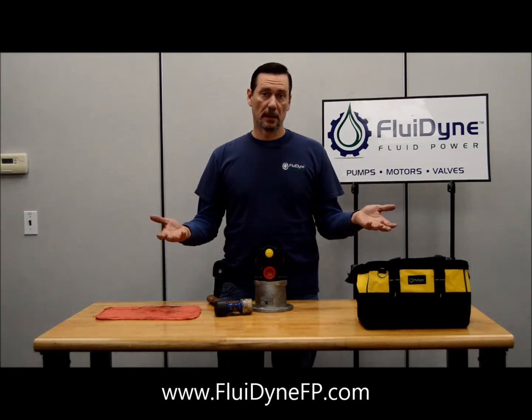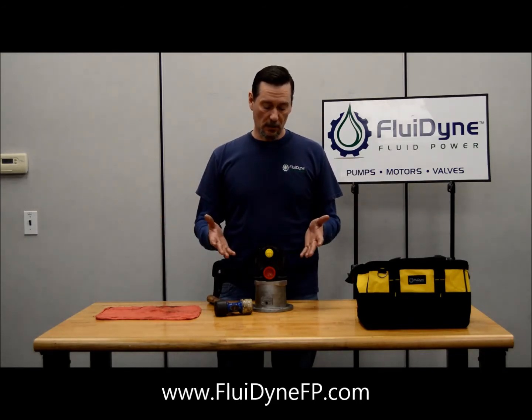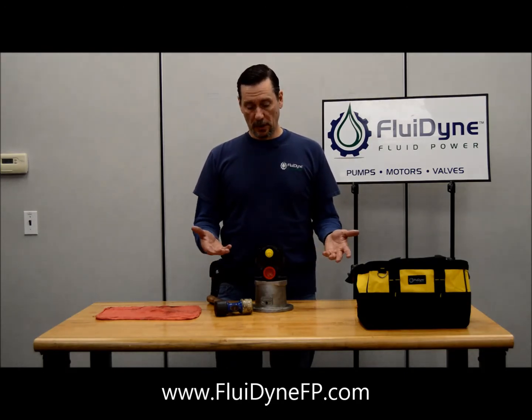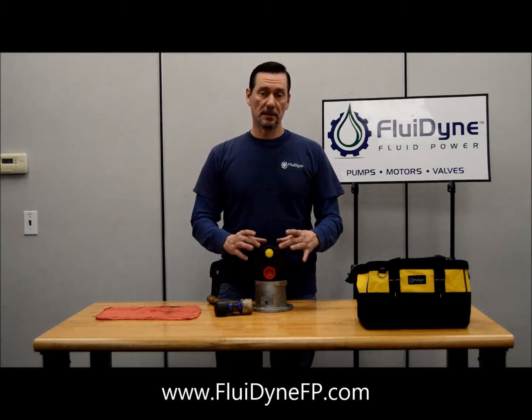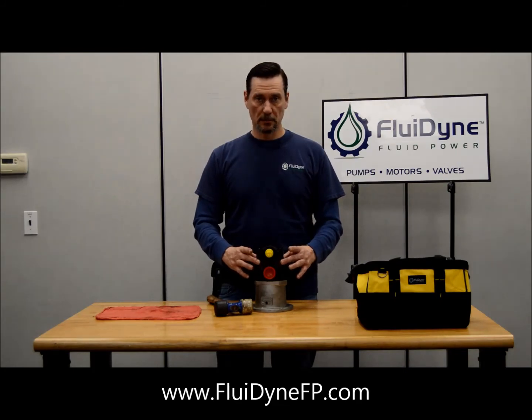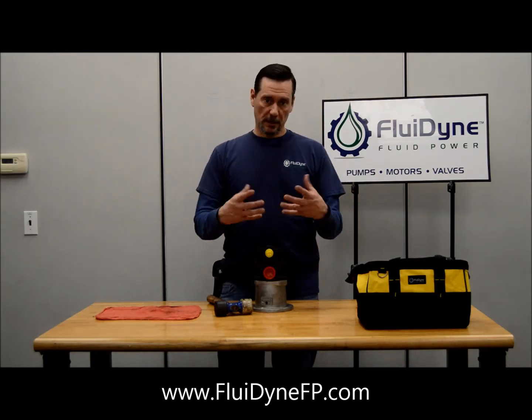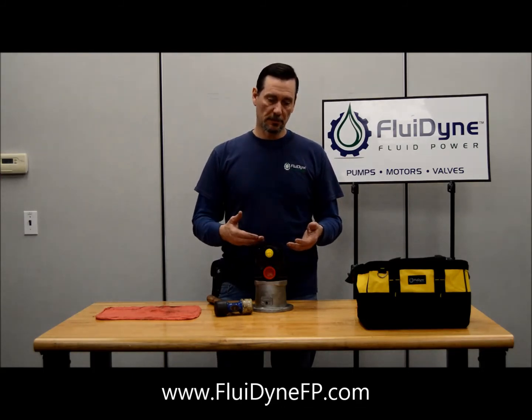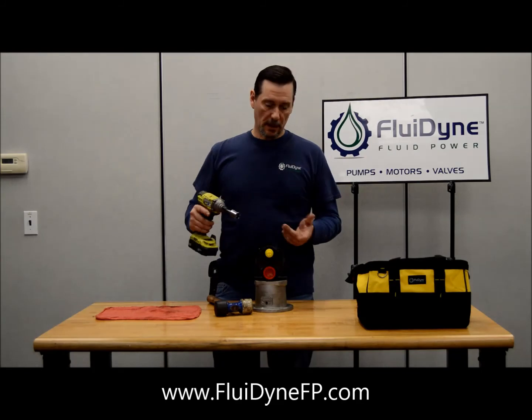That's how you build a V20 pump. Now, there have also been questions on how to change rotation. You're just going to pull these bolts out, remove the cover, and then take the cam ring off after you remove the pressure plate spring and the pressure plate, and flip the cam ring over.